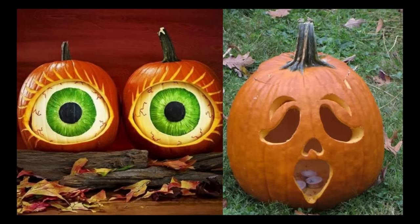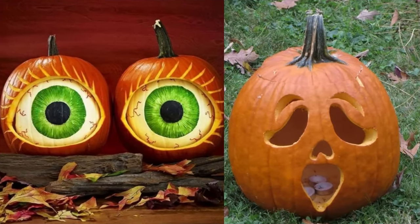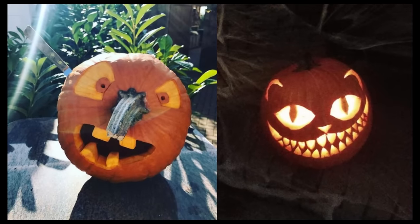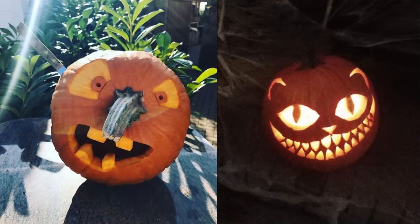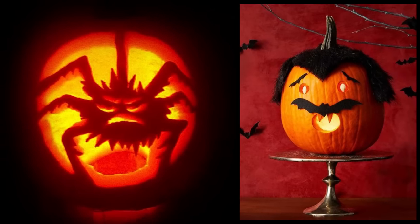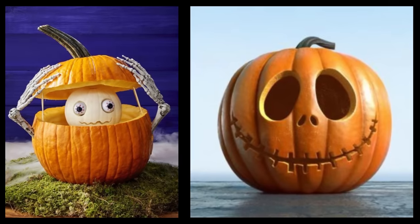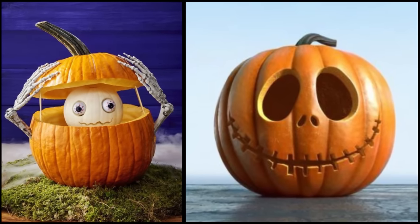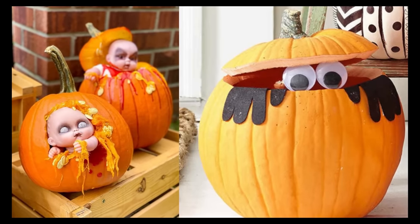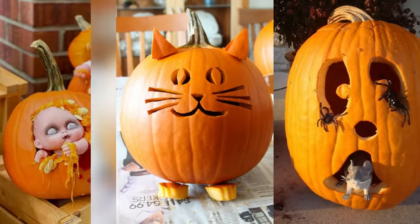Hello, dear viewers. Welcome back to Decorance, your go-to channel for all things home decor. Today we're diving headfirst into the enchanting world of pumpkin carving. We've scoured the pumpkin patches, consulted with magical gourds, and conjured up 100 incredible jack-o'-lantern ideas that will ignite your creativity and make your Halloween celebrations truly unforgettable.